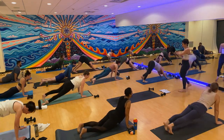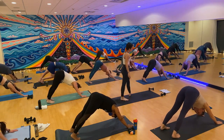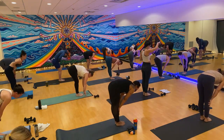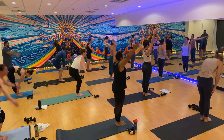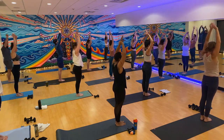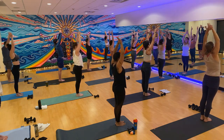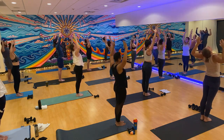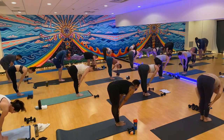Nice options, friends. Way to listen to what you need. One more time through sun A. Inhale, gaze forward. Exhale, make your way to the top, big toes touch. Inhale, halfway lift. Exhale, forward fold. Inhale, mountain pose, sweep it up. Grab your left wrist. Exhale, sway to the right. Inhale back through center. Switch your grip. Exhale, sway to the left. Inhale back through center. Exhale, cactus back bend — biggest one yet, really squeeze your glutes. Inhale, mountain pose. Exhale, forward fold. Inhale, halfway lift. Exhale, plant your hands. Step back to plank and pause.